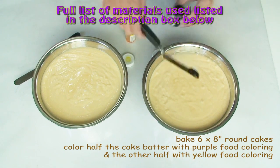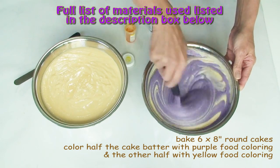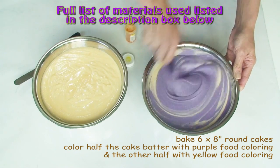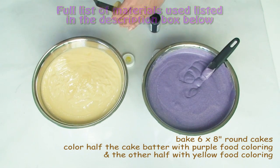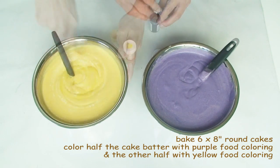To start with I'm going to be baking six 8-inch round cakes, and to make it a little bit more interesting on the inside I'm going to colour half my batter with some purple food colouring and the other half with some yellow food colouring.